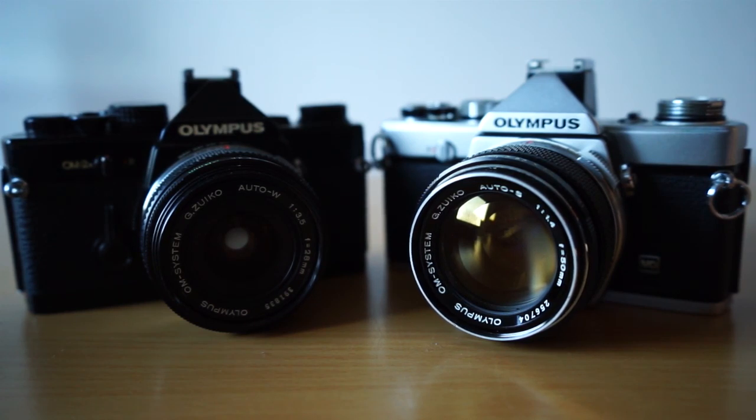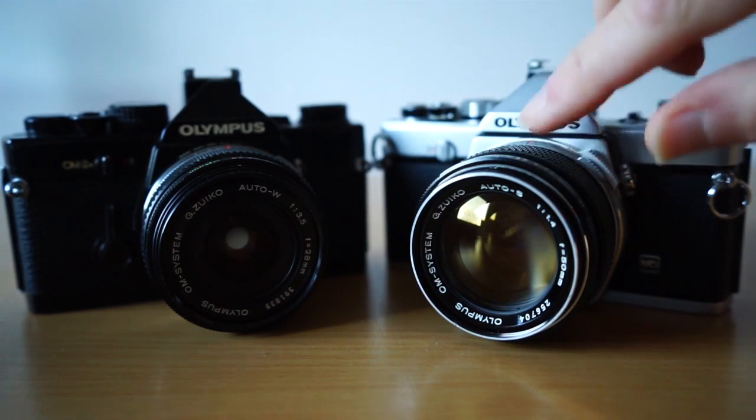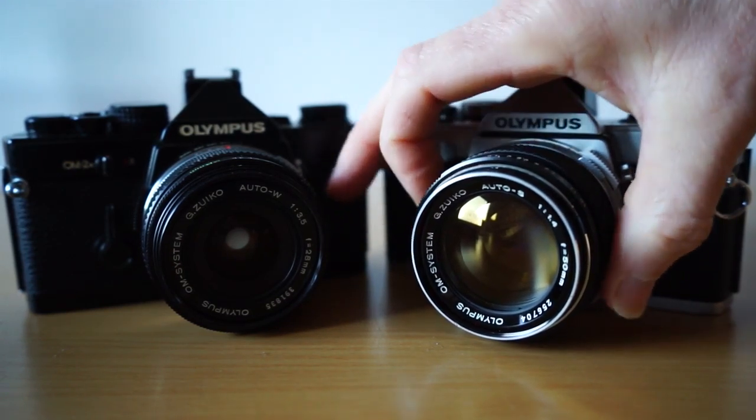Of course, shooting at f/1.4 you've got very narrow depth of field, so you do have to be spot on with focusing. Focusing with these cameras is very nice and easy — most of them have a screen with a prism, ground glass, and a rangefinder section in the centre, so you've got three ways to get accurate focus. Manual focus is via a rubber ring on the Olympus lenses that's very simple to turn, and the grease doesn't seem to go dry.